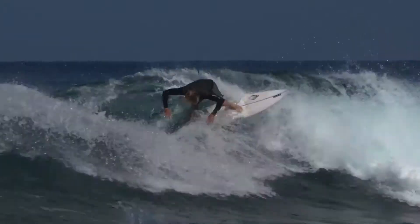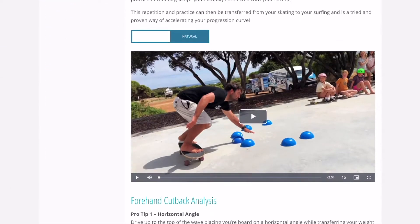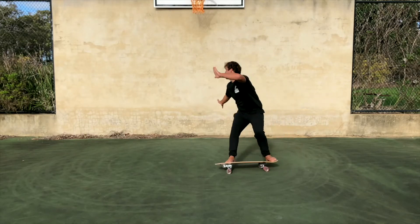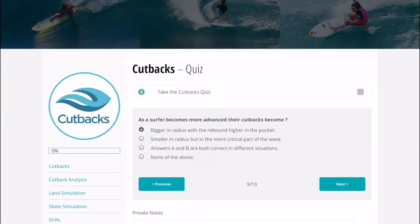Then we're going to go into skate simulations. This is great so you can repeat over and over again to get that technique perfect before you hit the water. To cap it all off at the end we've got a quiz so you can test yourself to see if you retained all the knowledge from the course.